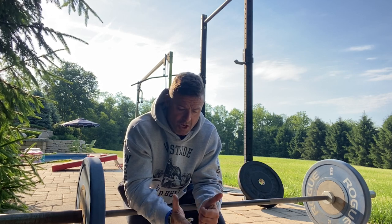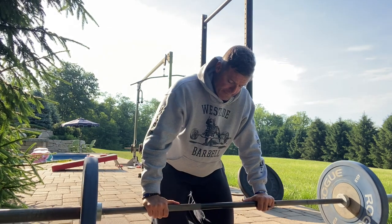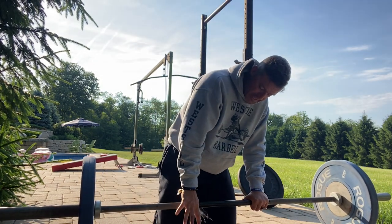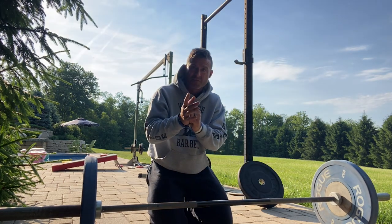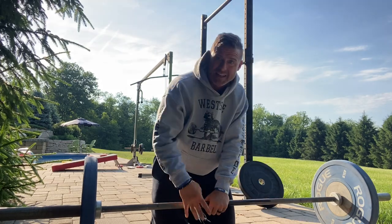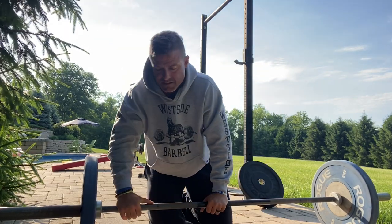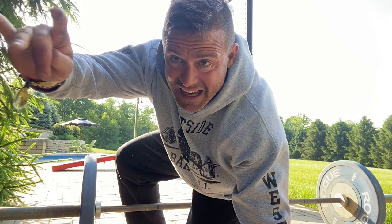You've got to work on the grip. The hook grip, which we've gone over before, is an Olympic lifting grip where you dig in the meat between your thumb and your pointer finger, and then you wrap it over like this. That's how I was taught.